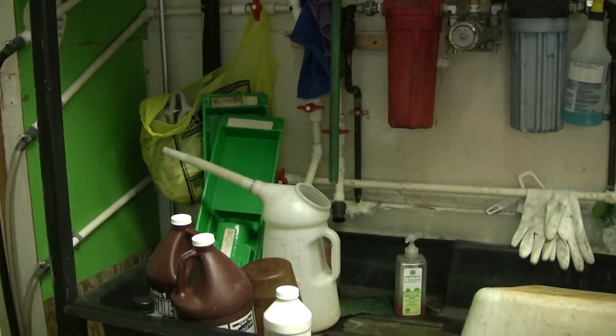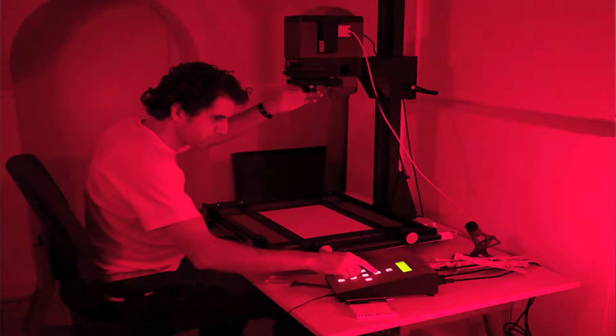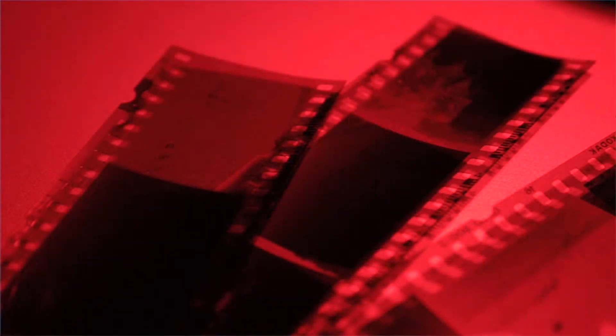While running water is not a necessity, a washing hose is, and thus running water is recommended for any in-home darkroom. To begin the process of developing black and white film, the darkroom must be completely light proof. A red safe light may be used later, but any light on the undeveloped film will completely expose the roll, and in doing so, ruin the negatives.